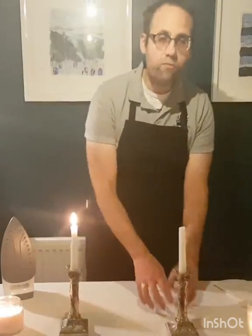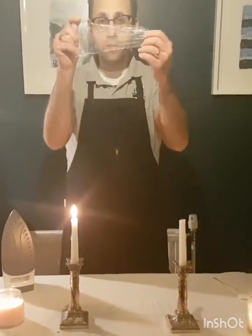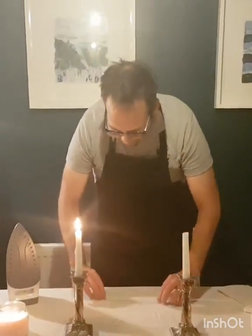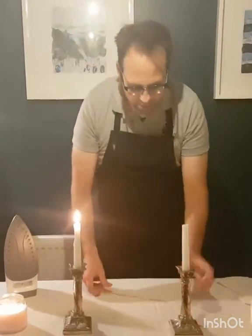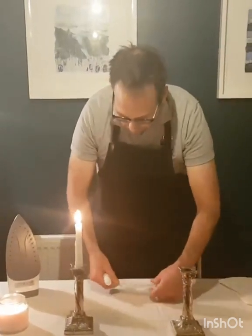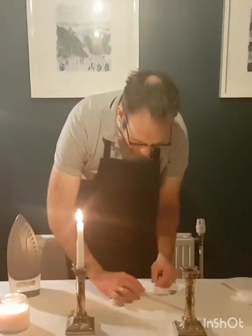There's a really easy way. Take some cling film, or saran wrap as they call it in the United States, fold it up into a nice neat strip like this, and take your candle and simply roll the bottom part of the candle in the cling film.